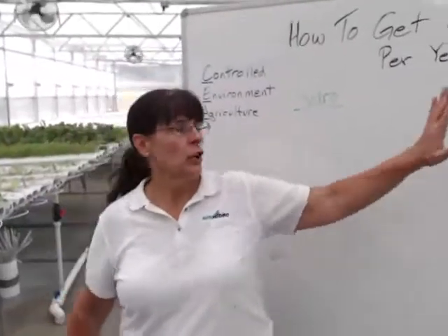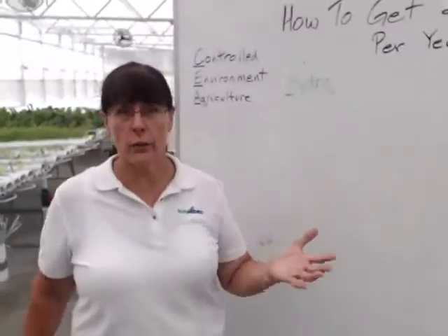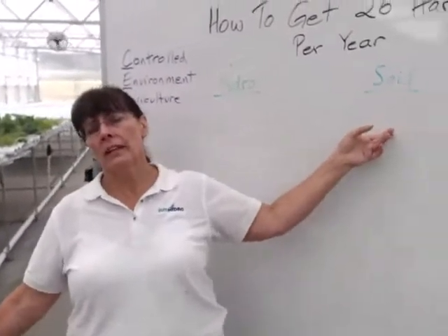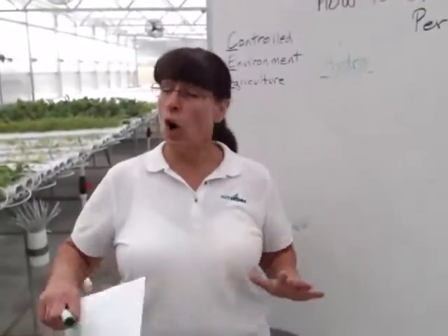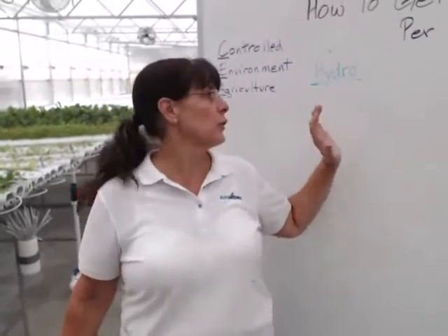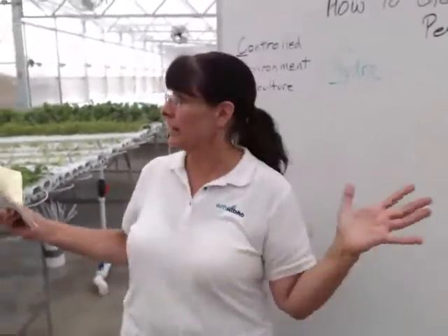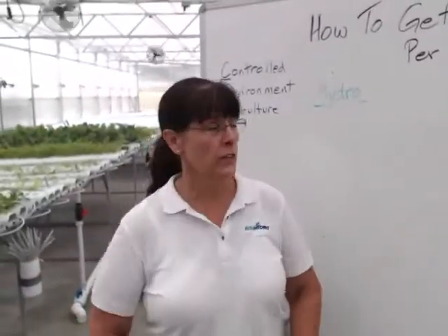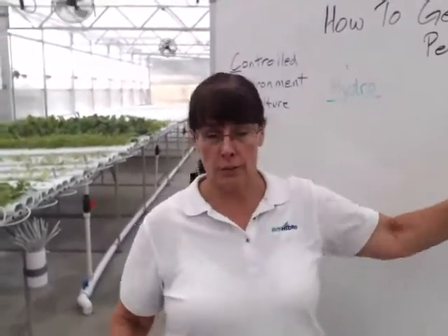In a controlled environment like this greenhouse, you are controlling all five of those things. In our scenario, instead of comparing to a field outside somewhere, we're going to say both hydroponic growing and soil growing have identical conditions — as if you had rows of dirt inside a greenhouse. That's how we keep everything constant and show you what the difference is.